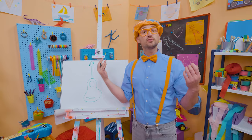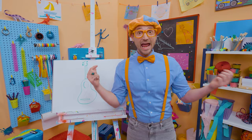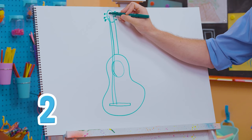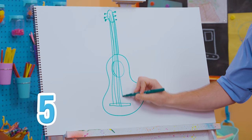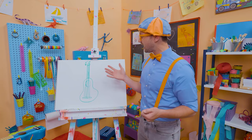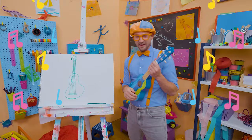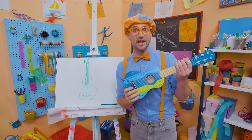And then what's it missing? What do you strum? Yeah, strings! We need six strings because it's a guitar. One, two, three, four, five, six. What a great guitar! Shall I try playing the guitar again? That was so much fun learning to draw with you and playing this radical guitar.